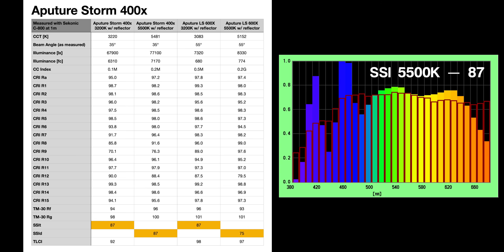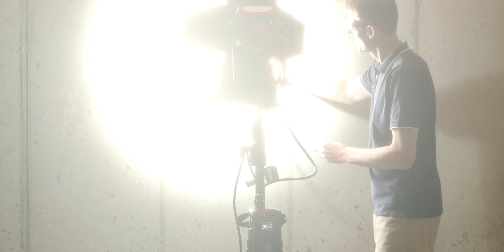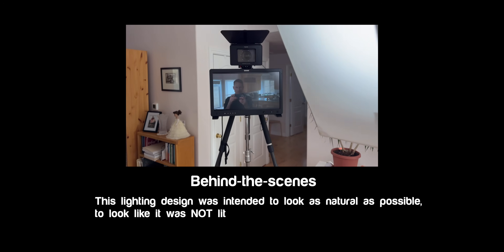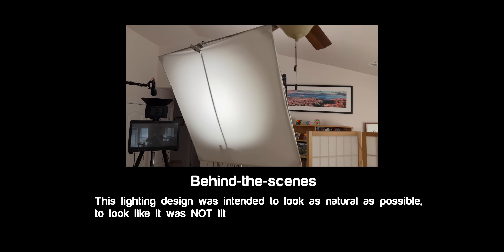Here are the color metrics for those who are into that. At one meter, the light output is nearly in the same league as the previous generation Aputure 600X Pro. With the optional compact Fresnel — which focuses a beam from 40 degrees down to a concentrated 15 degrees — I measured an exposure of f8.1 at 23.976 fps, ISO 800, and a shutter angle of 180 degrees at full spot. Pulling out to full flood at 40 degrees, we came in at f4.0 with the same settings. So you're getting plenty of light — about as much as the previous generation 600X at only 400 watts.